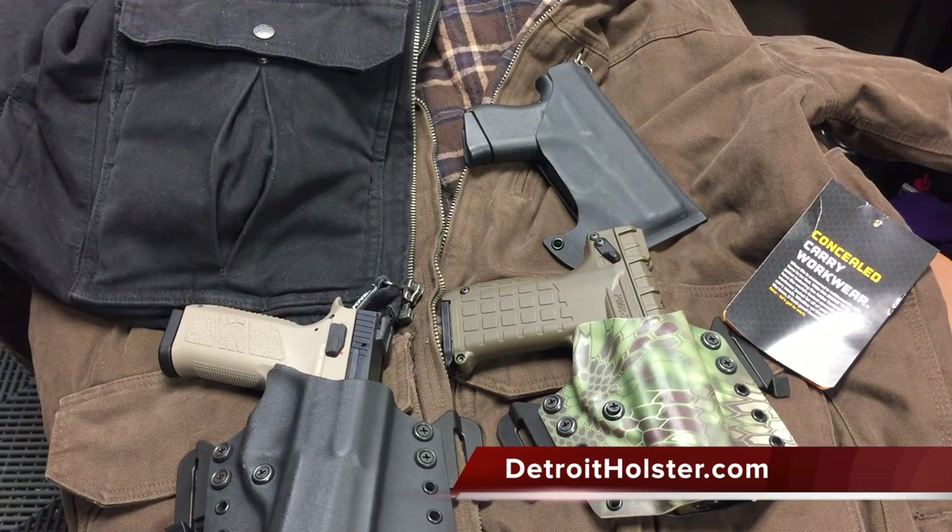So that's it — just a quick first impressions. We have a couple holsters for this Byrne Apparel Concealed Carry Workwear and their Adder System.